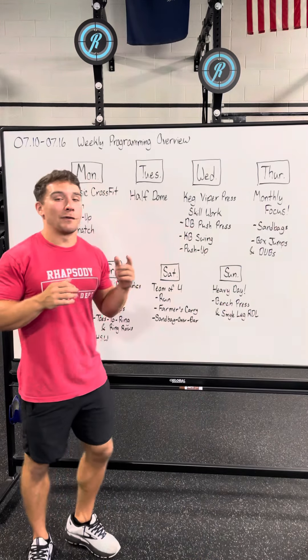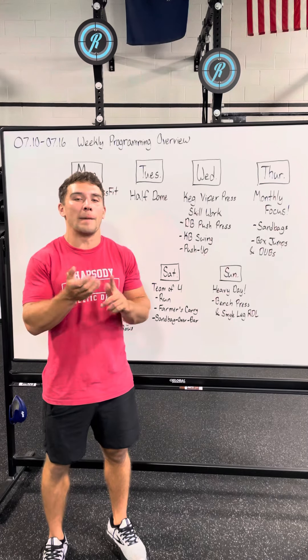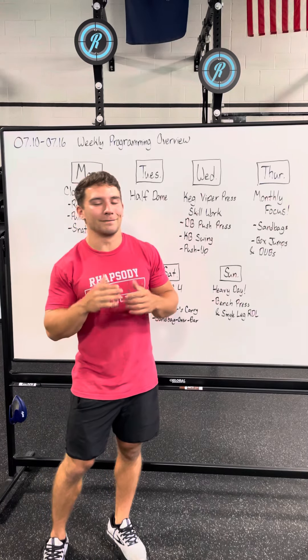On Tuesday we have a repeat workout. It's called Half Dough — we have done it before. It's a row and bike combo. Super fun, super sweaty, going to be a blast.